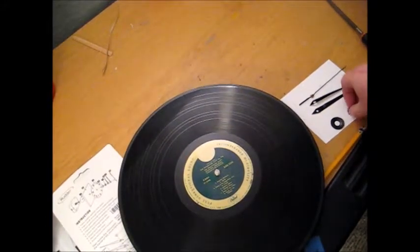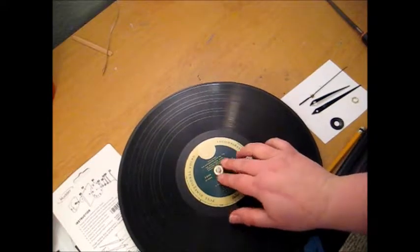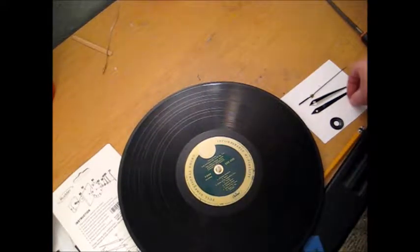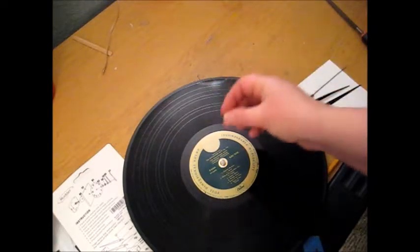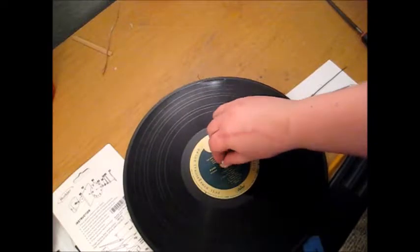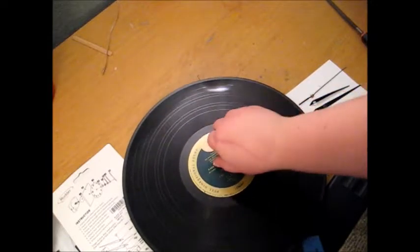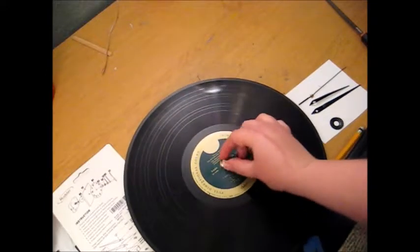I'm going to take my spacer and put that down. This is the really important part — we want to make sure we use our hex and tighten it on. That way, if your hole is just a little too big or something, your clock won't move about.